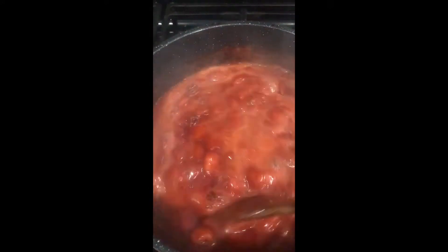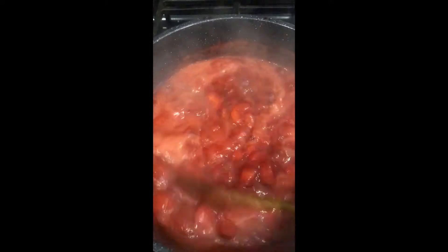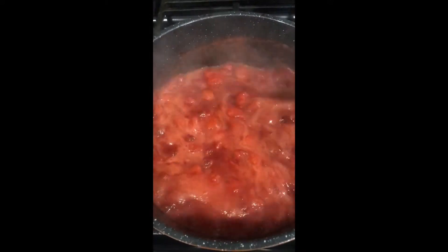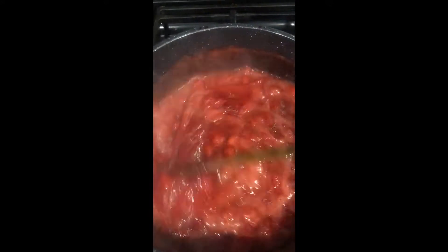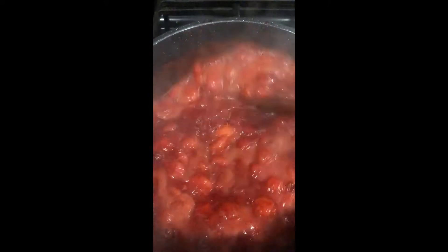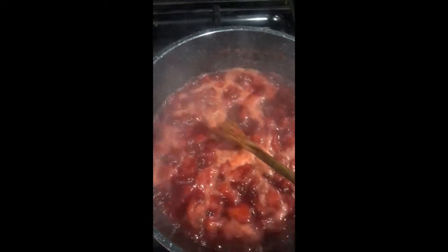By now it would be overflowing onto your gas burner if you didn't have a big pot. Just stir it a little bit to help with the thickening process, then leave it for perhaps another 10 minutes.